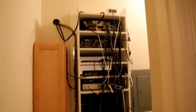Inside the control room, we have the back of the equipment and the rat's nest of wiring that needs to be straightened up one of these days.